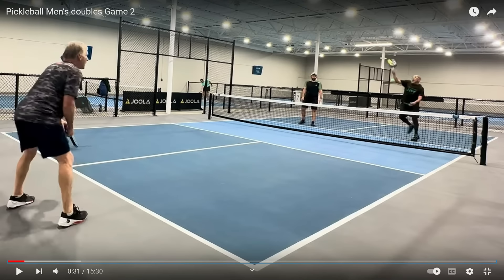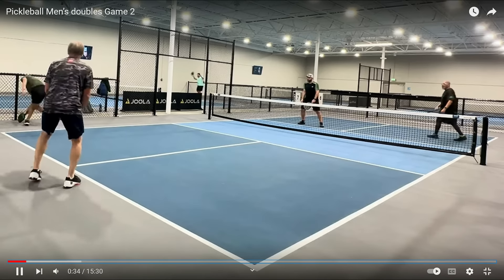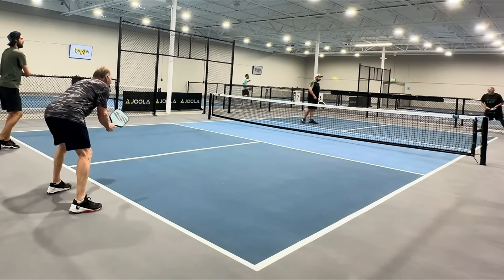I can stop right here and just look at that third shot. This is a horrible third shot hit right into his opponent's wheelhouse. Players that do this and do not attempt a third shot drive or a third shot drop are 3.0 players. So the guy in Selkirk, at this point, by one shot — 3.0 player. He just pops it up again, does not try a reset into the kitchen or a drive — 3.0. And of course the ball is put right away because of the Selkirk player's inability to hit a third shot drop or a third shot drive.